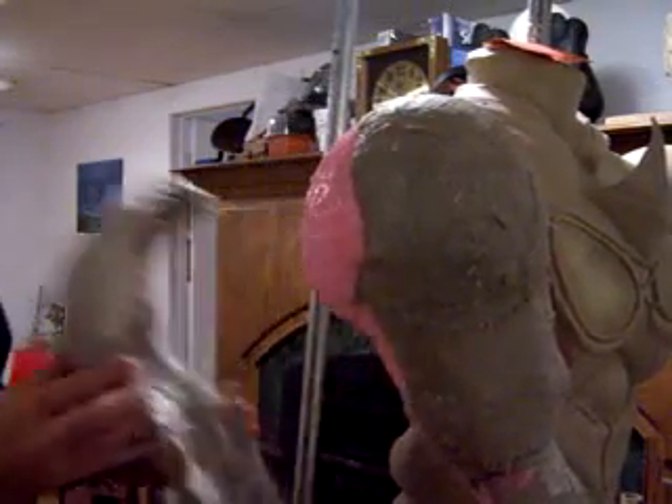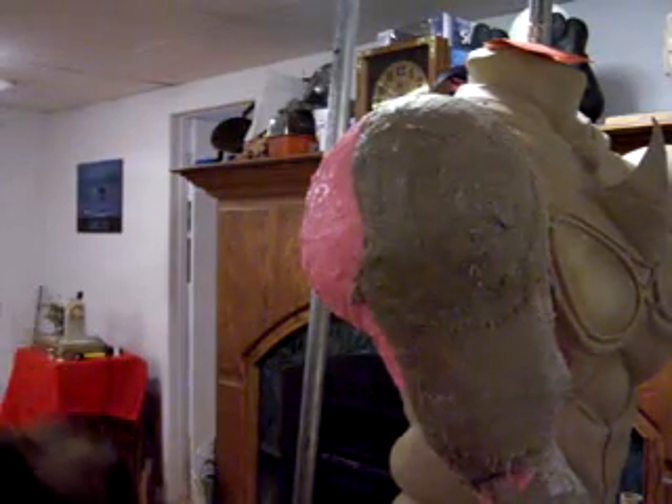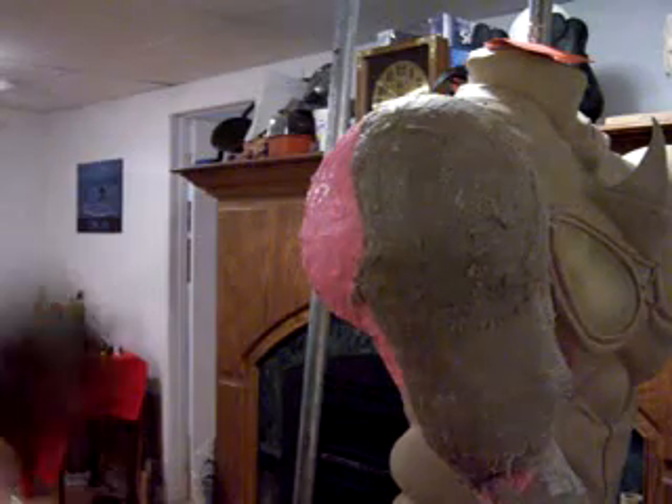There we go. Once that's ready to pop off, that's one piece there. Put it on the side here. Now the front should be just as easy, if not easier, to pop off.